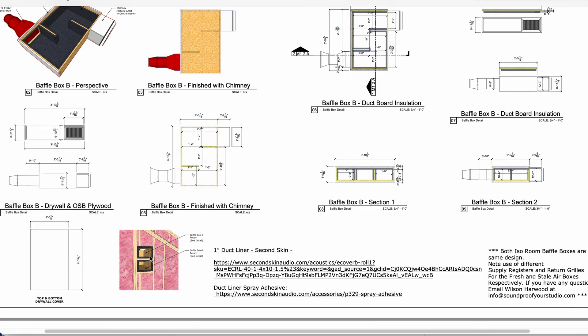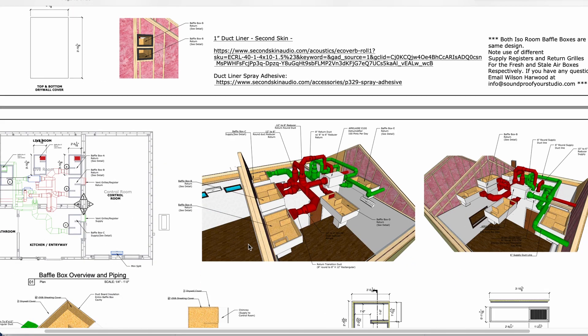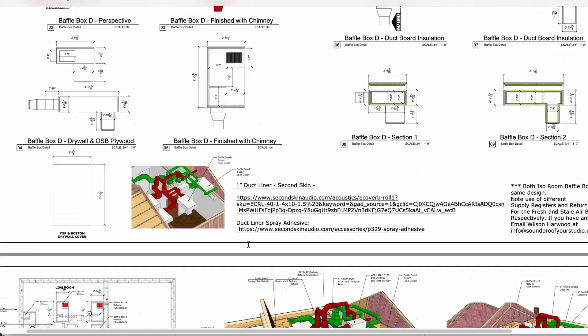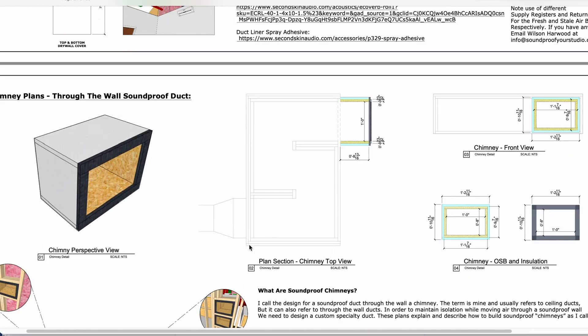We also talk about the design of having two baffle boxes directly on top of each other, because one is the return for the dehumidifier and one is the return for the ERV. So there's some really crazy stuff going on with the HVAC here — more baffle box plans because we had different types — and they just keep going.